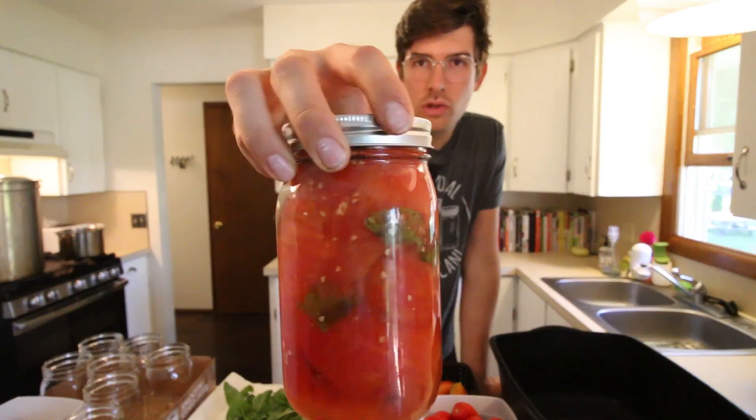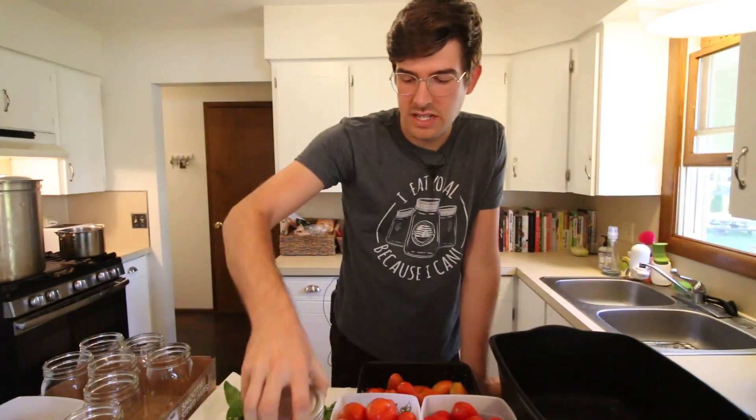What's going on, guys? It's Luke from the MI Gardener channel here with another very exciting episode for you today. In today's episode, I'm going to show you how to take tomatoes right from the garden and turn them into the most beautiful, authentic, whole-canned tomatoes that you've ever seen.